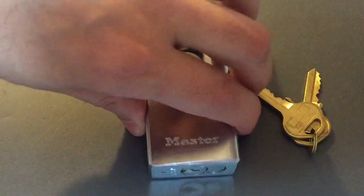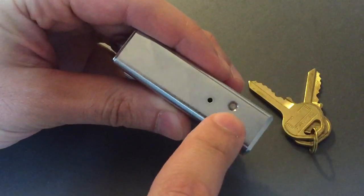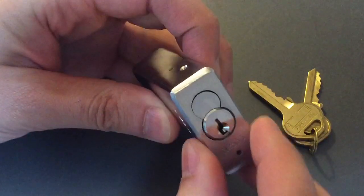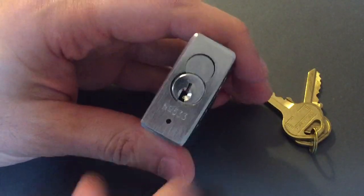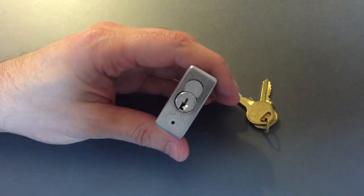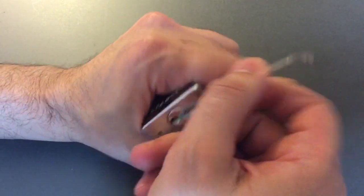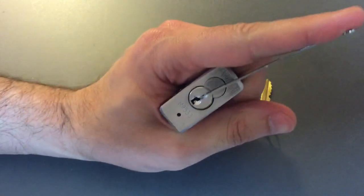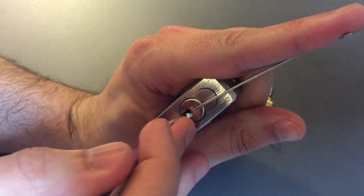This lock is not rekeyable or guttable because we have what appears to be a hardened steel pin that is pressed fit in holding the core in place. So I won't be able to gut it for you today, but we will try to pick this guy open and I'll let you know my impressions of at least what I think's inside. Using top of the keyway tension with a 40 thousandths pry bar, let's get to work.